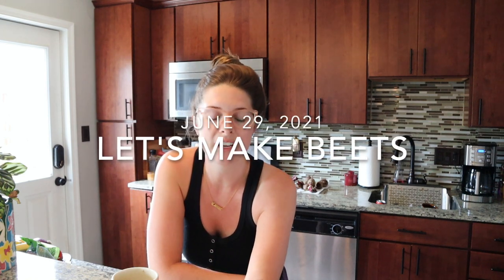Today is June 29th, Tuesday. I'm still working from home. It is my lunch hour so I'm going to try to do a little bit of cleaning up around the kitchen, and I'm going to put some beets in the oven to roast them so that I can pickle them. I'm going to walk you through that process.